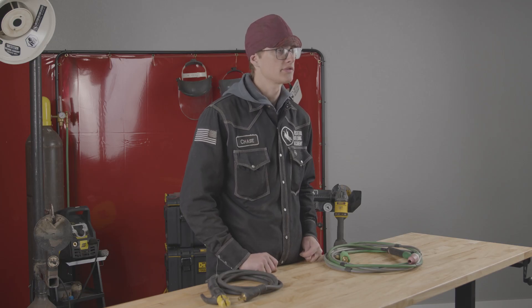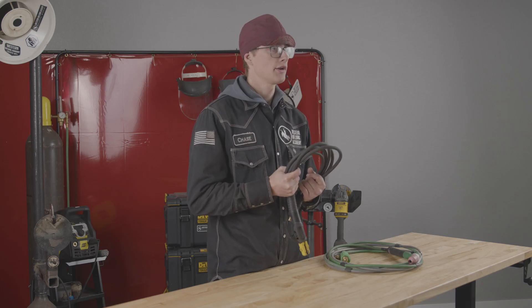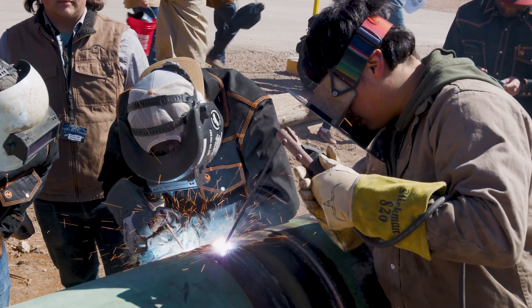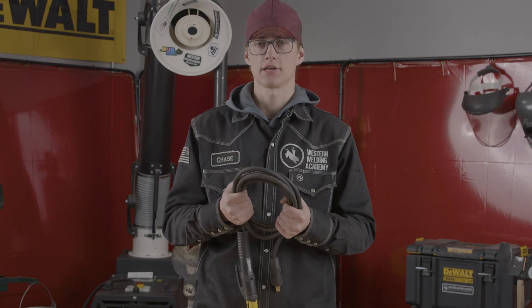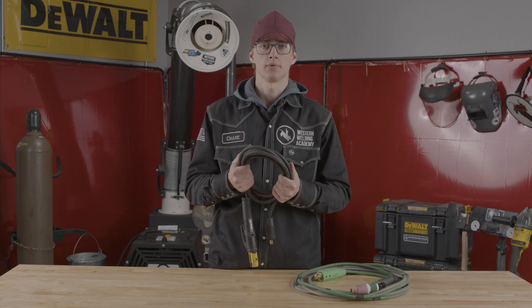First we're going to talk about the pros of stick welding. It's much faster than all the other processes. It takes two seconds to grab a rod and put it in your stinger and you're able to add a lot more material to that pipe or plate or whatever it is you're welding. Second, you can stick weld anywhere whether that's in a shop, outside, or wherever you might be, compared to TIG where you need to be mainly inside. You can do it outside but you have to have a windbreak or a hooch as we call it out in the field, and that's going to be the same with MIG as well.